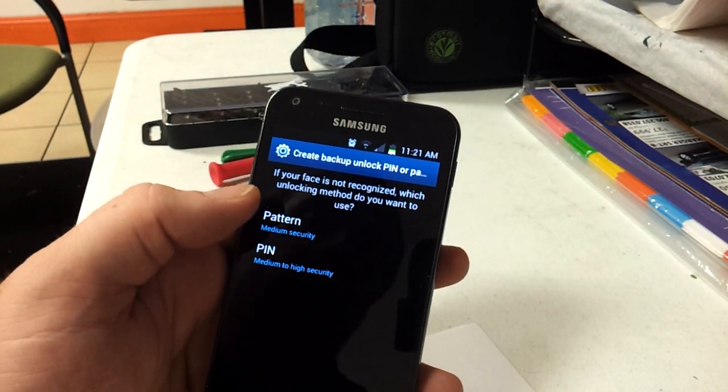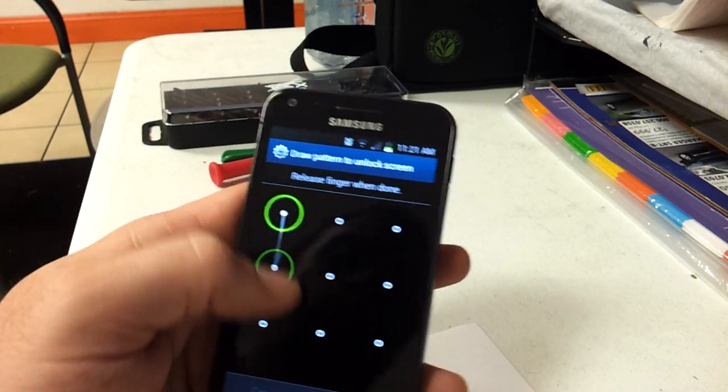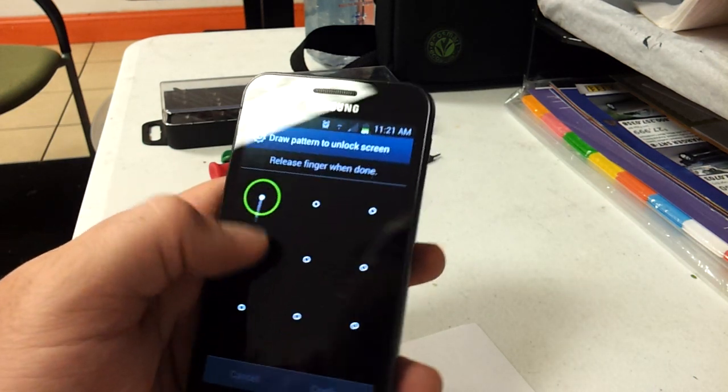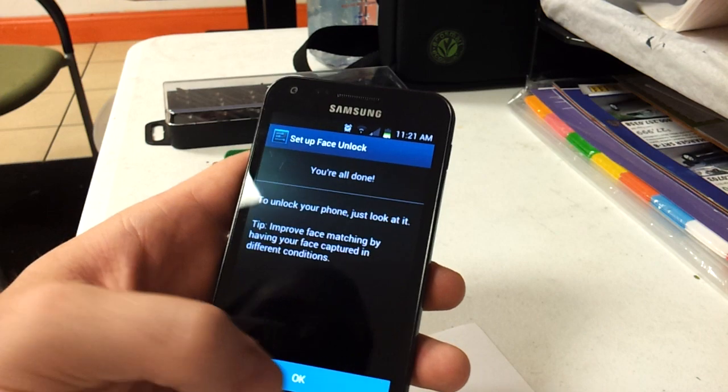If you want to set the backup security, it's going to force you to do it anyway. I usually just do a simple pattern. Then hit OK.